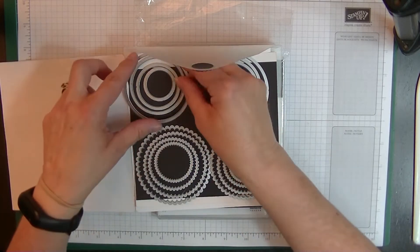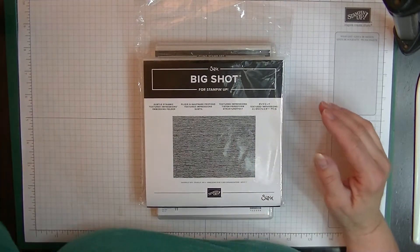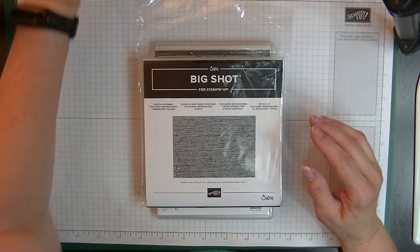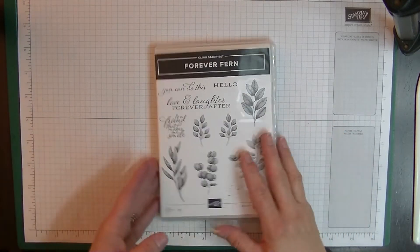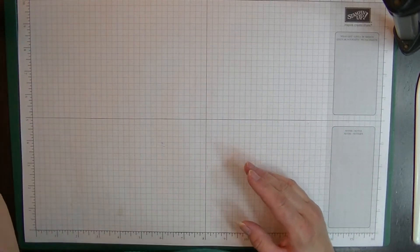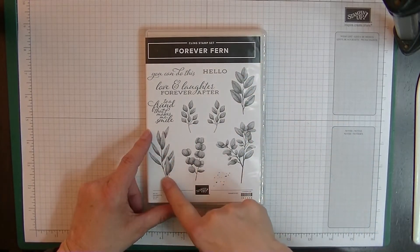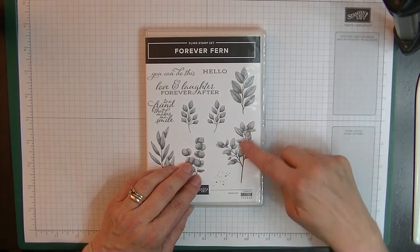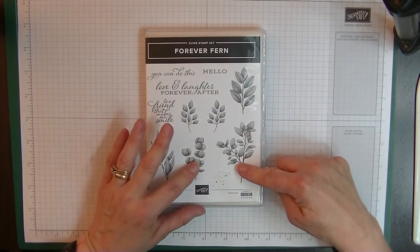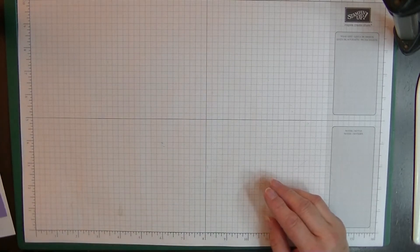If you don't have Layering Circles, a circle punch of about two and a half inches will work instead. We're going to be using these stamps for the front — including the 'You Can Do This' sentiment — and this one for the inside. Let me tell you all the pieces we need.